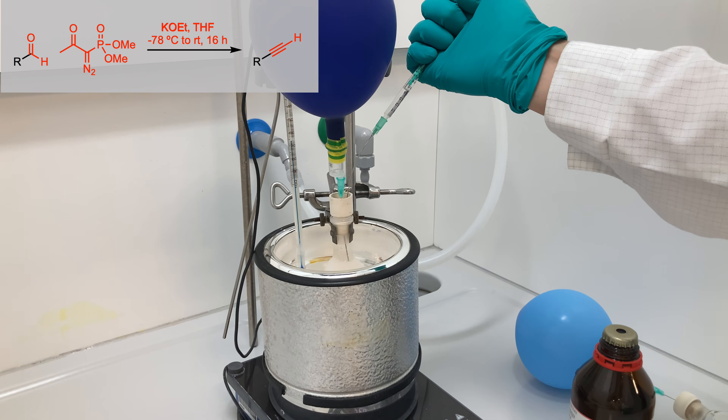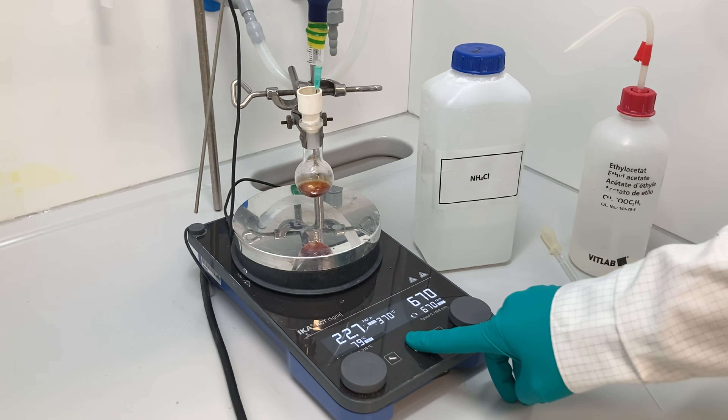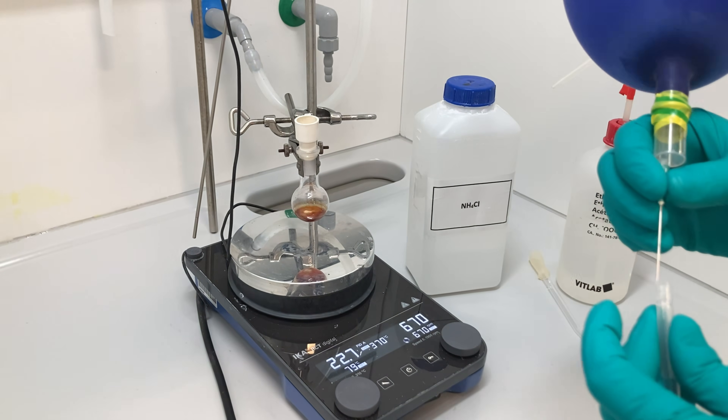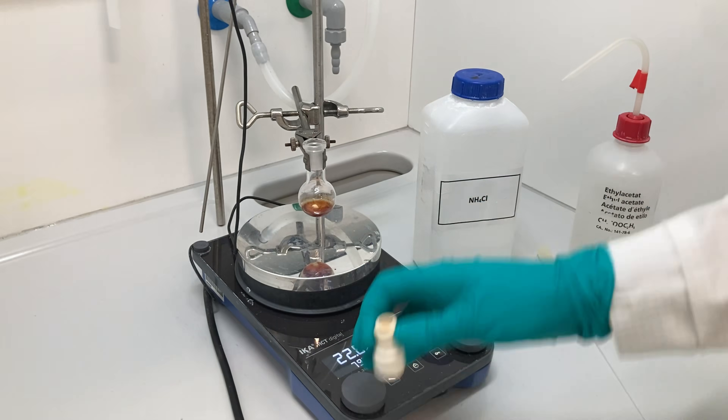Once the addition was complete, I allowed the resulting mixture to stir overnight at room temperature. The following day, I removed the argon balloon and the stopper to quench the reaction with a saturated aqueous solution of ammonium chloride.